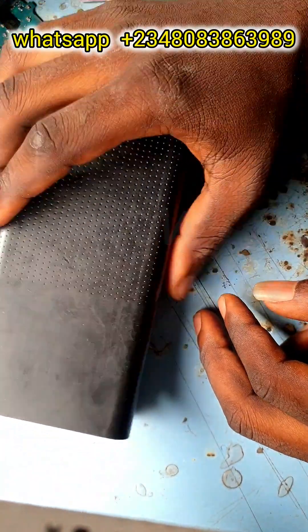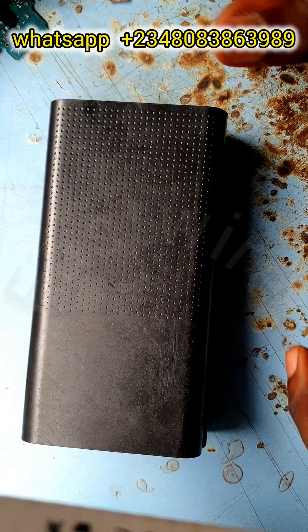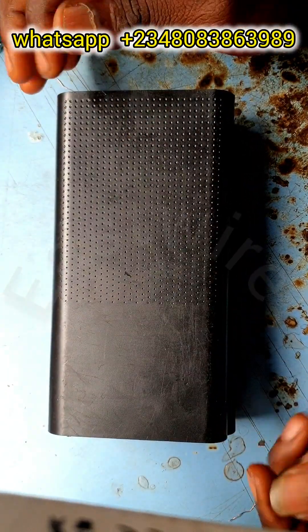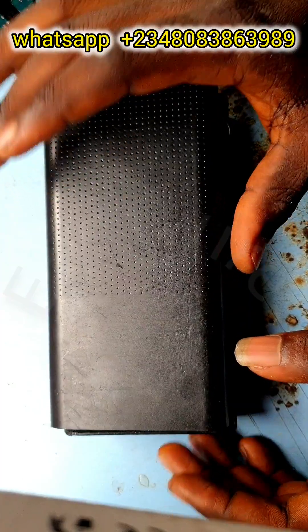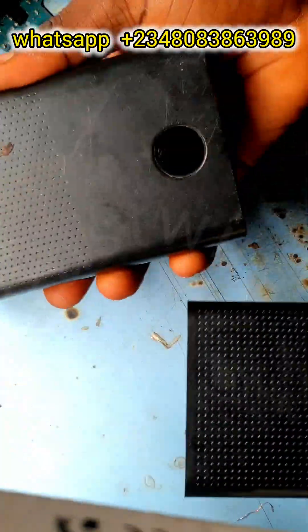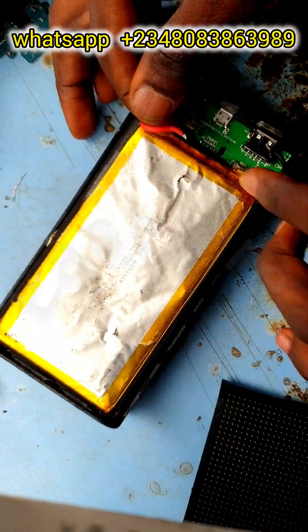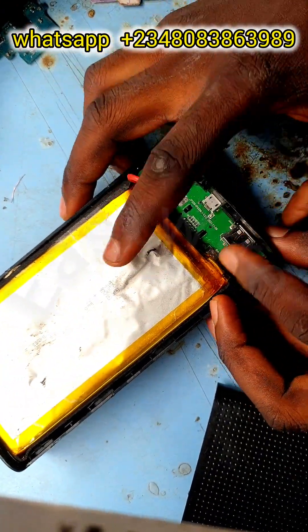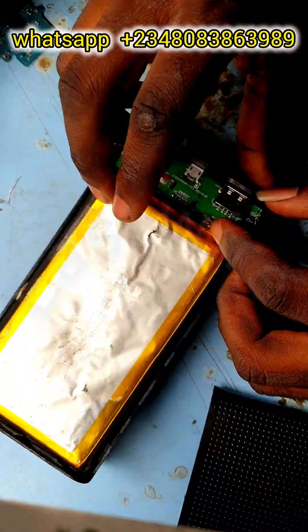Welcome guys, welcome viewers. I'm going to be showing you how to produce a homemade short killer using 100% equipment and tools from your home. This video has to be done as a matter of urgency from one of my viewers, so I may not be using some professional tools to couple this homemade short killer. Please bear that in mind.